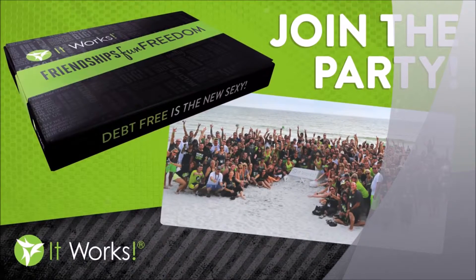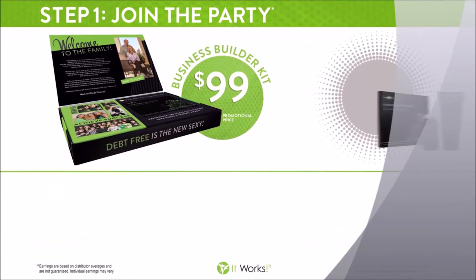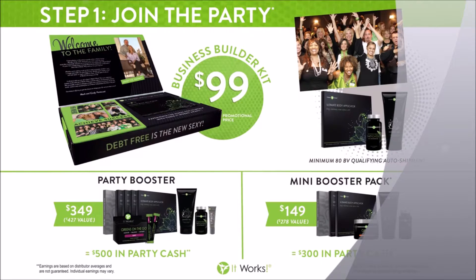We have an awesome system that takes the guesswork out of how to build a business like this. The first step is join, and you can do that for as little as $99. With your business builder kit, you're going to get a sampling of business materials, your website free for a month, as well as a box of four Ultimate Body Applicators so you can do a full treatment.